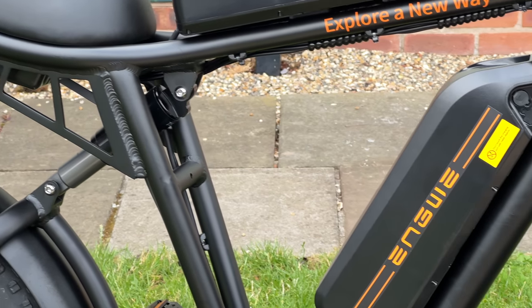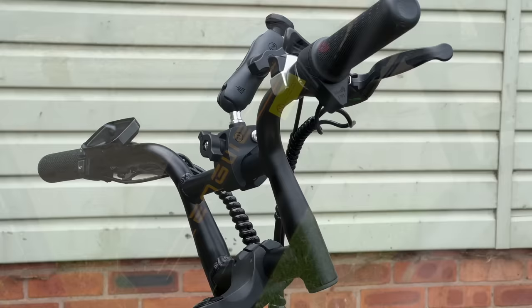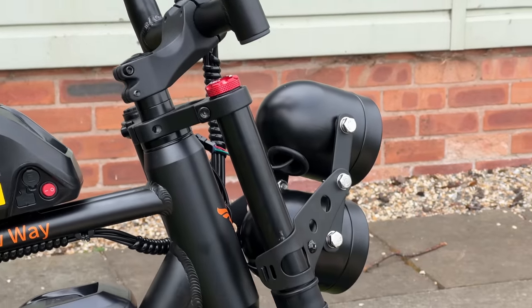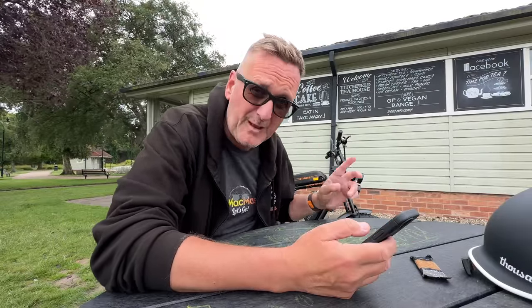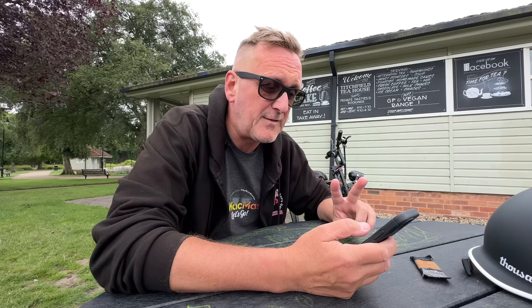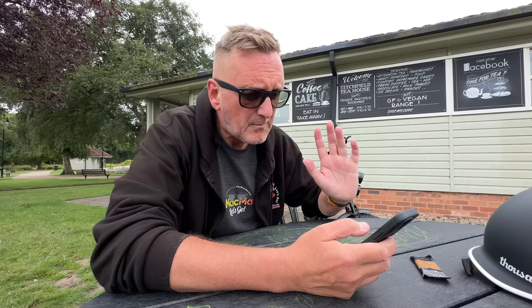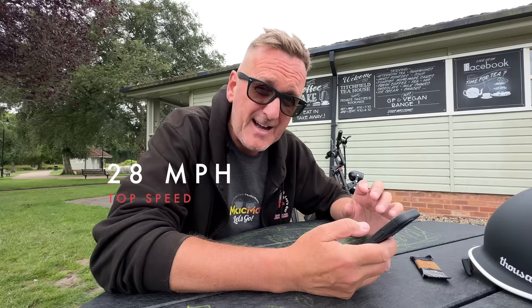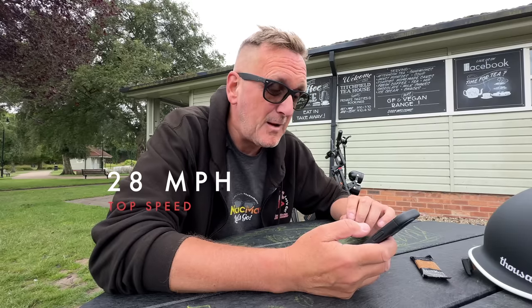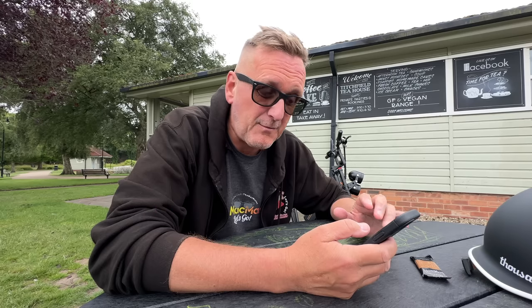I haven't range tested it, but I'm guessing that if you use the throttle and pedal more with higher pedal assist, it's going to use more battery and you may not quite hit the 94 miles stated. There's also a one-battery version and a two-battery version available. Top speed is 28 miles per hour — I've reached about 30 miles per hour pedaling and using the throttle.